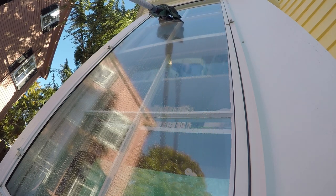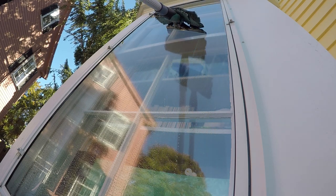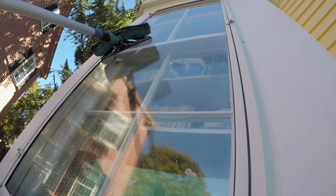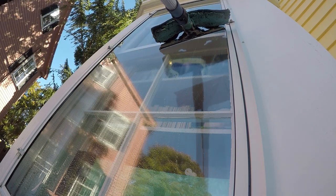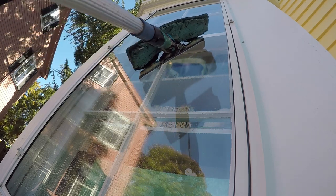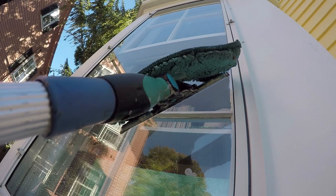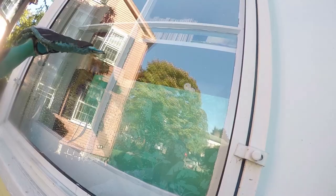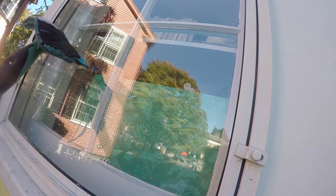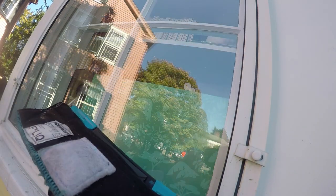And it's all the same principles: cutting in, leading edge forward — still just like with your straight pulls, leading edge forward. Corner back corner — just pull it across.